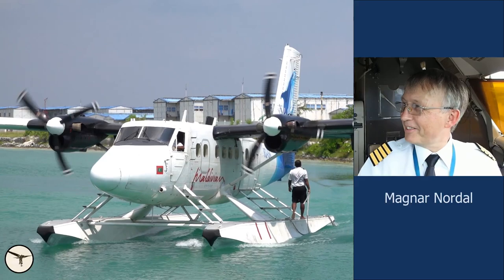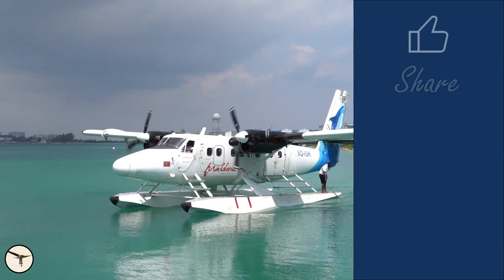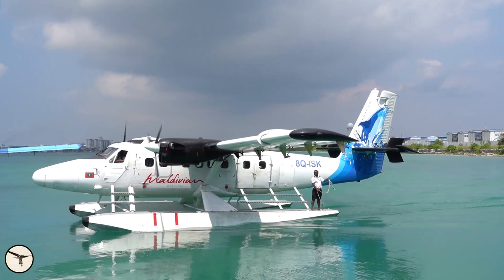My name is Magnin Urdal, I am an island captain and instructor. Today we will have a look at the maintenance of the seaplanes operated by Maldivian Seaplanes, one of three seaplane operators in the Maldives.